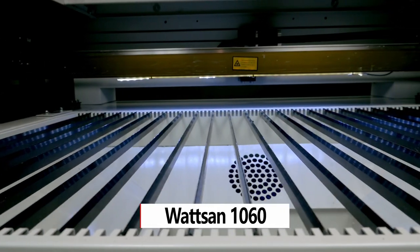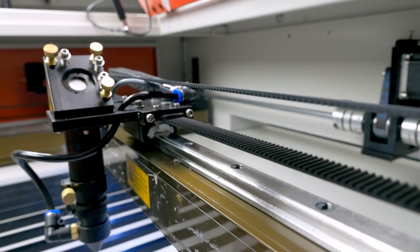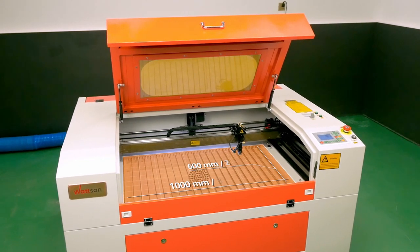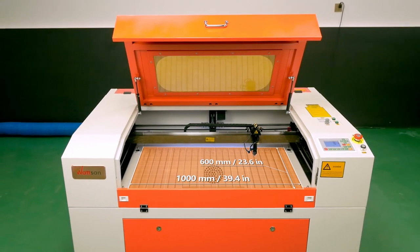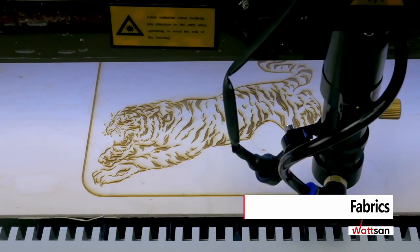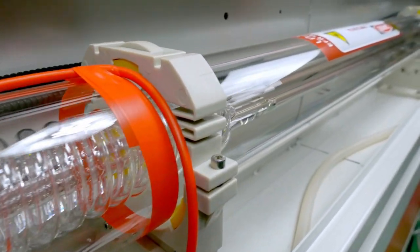The Watson 1060 laser cutting machine is one of the most popular models on the market. Its main feature is the 1000 by 600 millimeter table size — 39.4 by 23.6 inches — which perfectly matches the cutting of acrylic, two-layer plastics, plywood, wood, fabrics, and other materials.